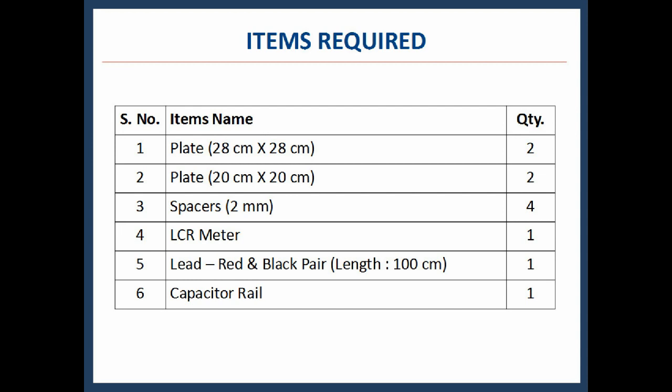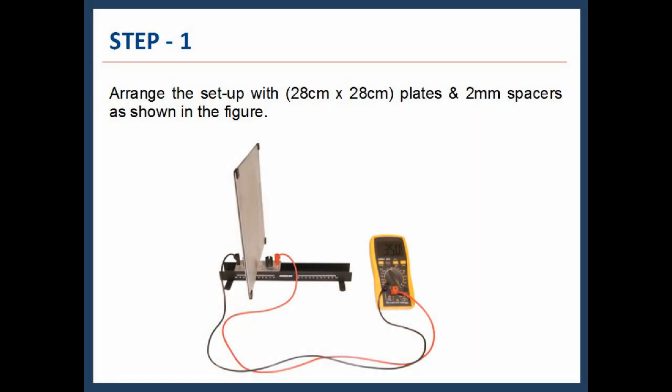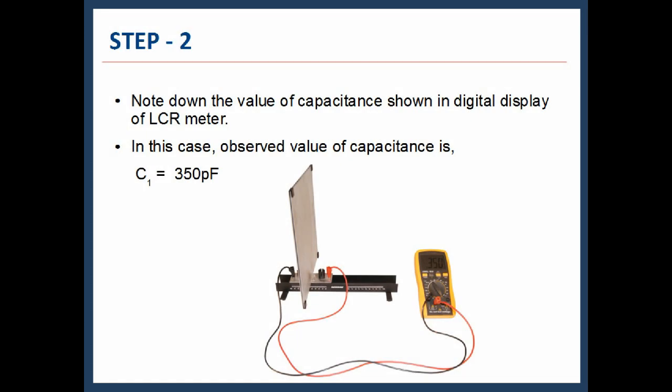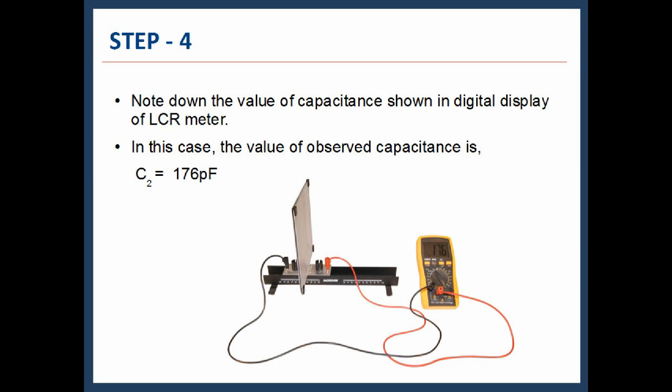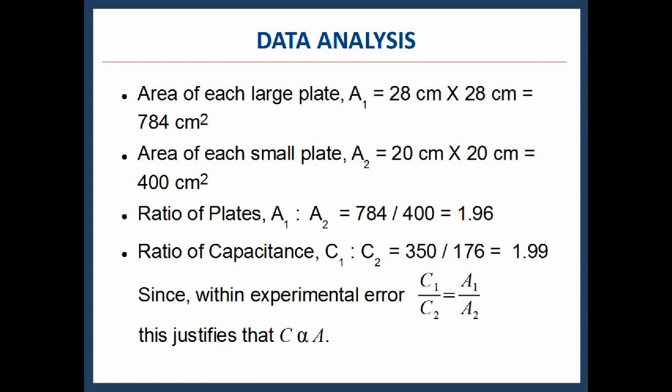These are the items required for experiment 2: plates, spacers, leads, LCR meter, and capacitor rail. Arrange the setup with the larger plates and 2 mm spacers as shown. The observed capacitance is C1 = 350 picofarad. Replace the plates with 20 cm × 20 cm plates, keeping the spacers the same. The observed capacitance is C2 = 176 picofarad. The area of each large plate A1 = 784 cm² and the area of each small plate A2 = 400 cm², giving a ratio of areas of 1.96. The ratio of the capacitances is 1.99.